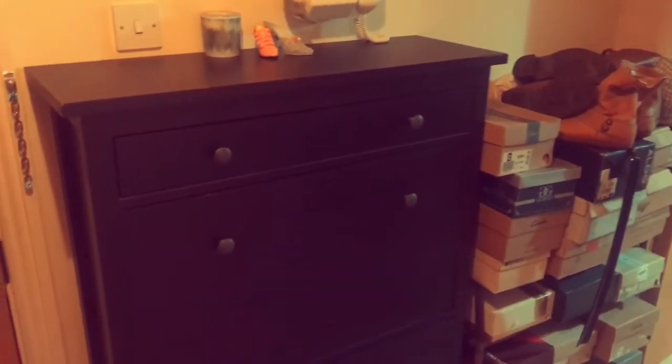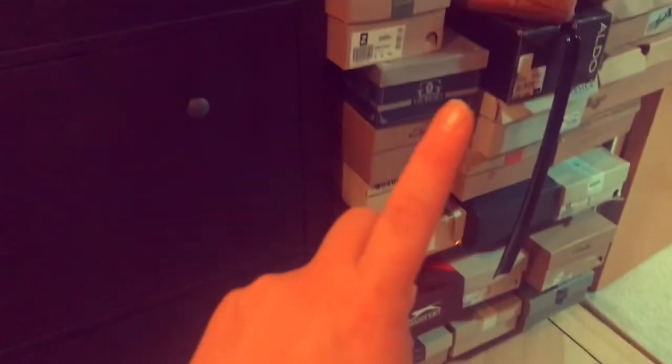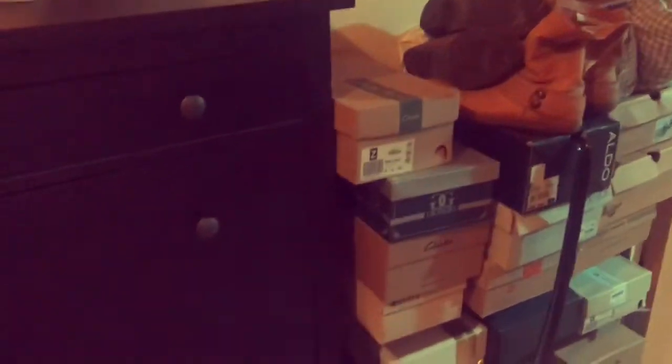Hey y'all, welcome to my video! I thought I'd take you along for a little organizational task - it's not really decluttering, but I still haven't swapped my winter shoes in here for my sandals, so I'm going to be doing that and seeing what fits and which ones to keep out.